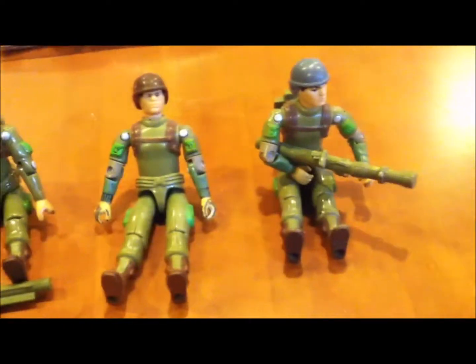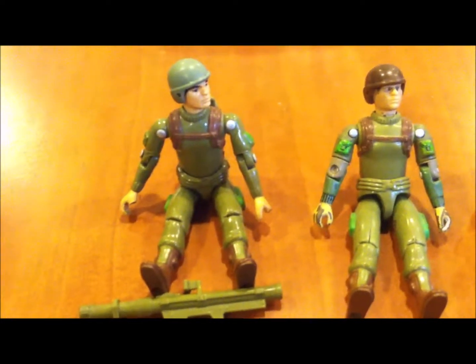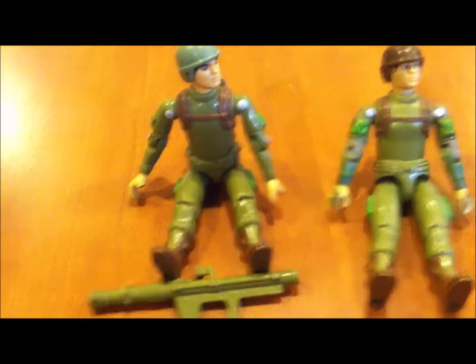Another one happens to be Zap from GI Joe. He was one of the first GI Joes I ever got, maybe the first two or three, and here is one of my first GI Joes ever.